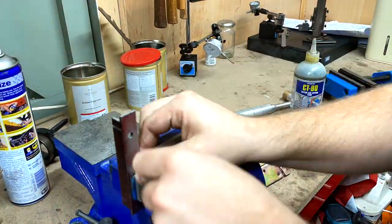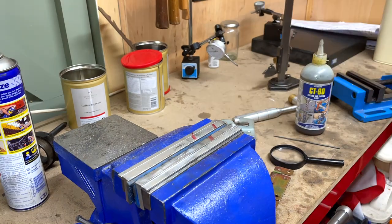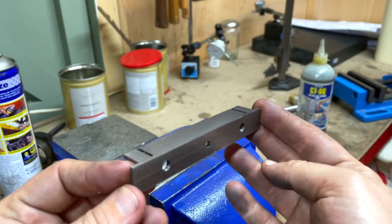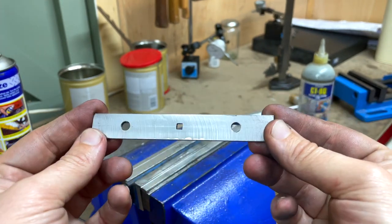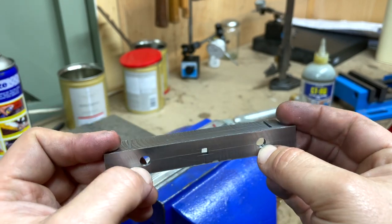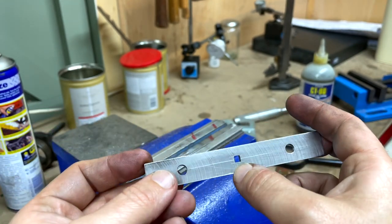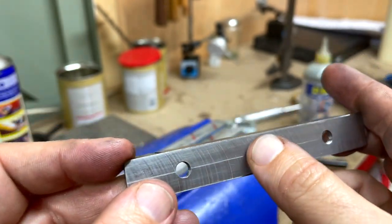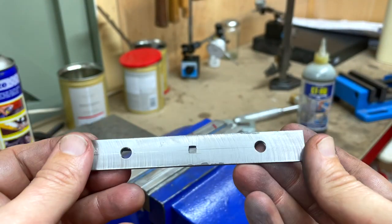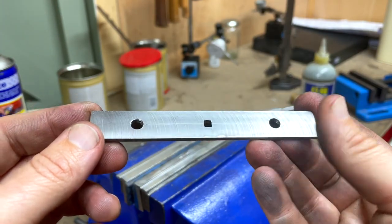I made a bit of a mistake trying to polish it up on some emery cloth because it's added a few marks to the surface, which are showing up slightly darkened by the iron powder on the cloth. But here we go — I'm quite pleased with this. There's the square hole for the hook, the threaded holes for the buffers, and the slots on top which seem to be accurate, so yeah, I'm pretty chuffed.